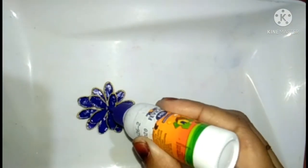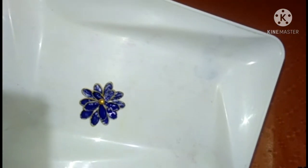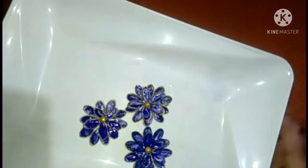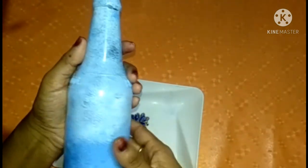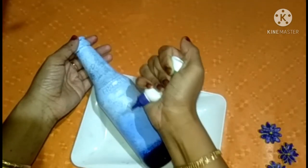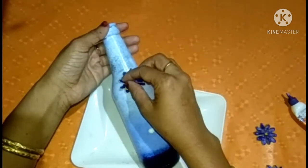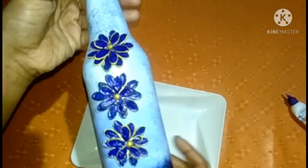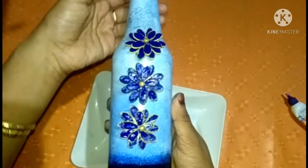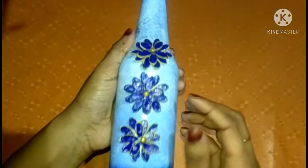I am using golden color beads and I am going to stick them. Now I am going to put a cute flower. I have already made two flowers. Now we have three flowers. I am going to dry the board and stick it in this place.